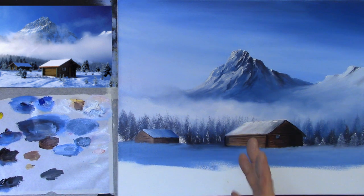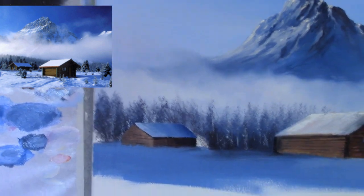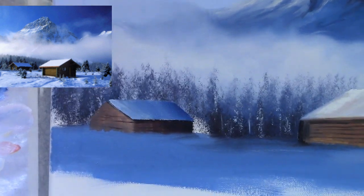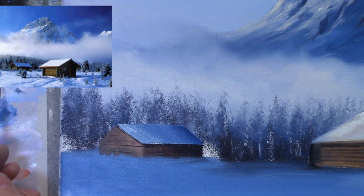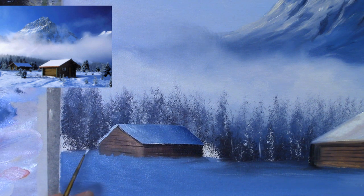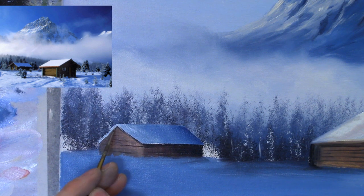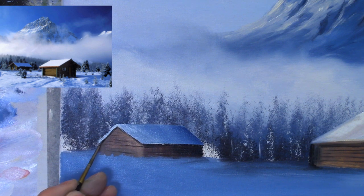Let me zoom in on this section so you can see more clearly what I'm doing. I'll get some whitey blue — a little blue with plenty of white — and put that down on the other side of this roof. Then I'll clean the brush, pick up some black, and put a little shadow in under that eave, casting a shadow down onto the cabin. Isn't that easy?